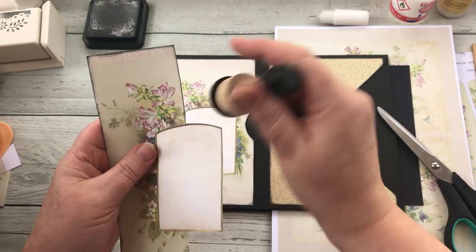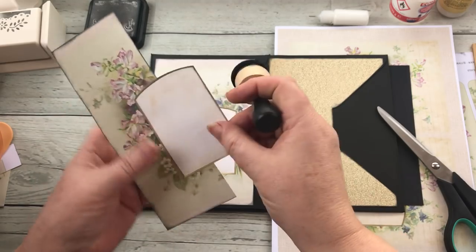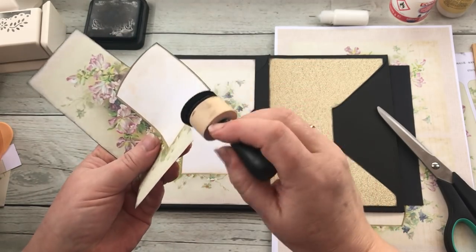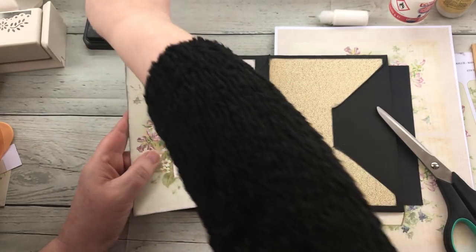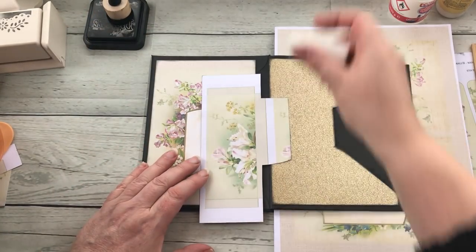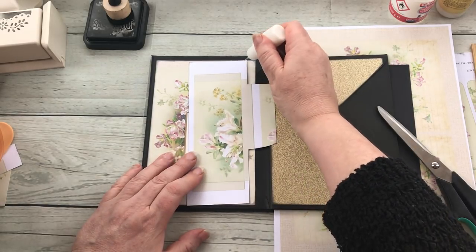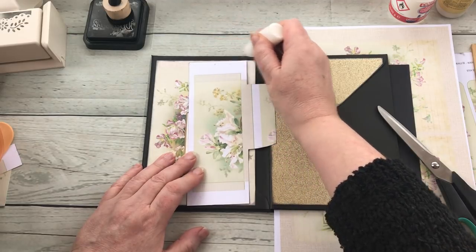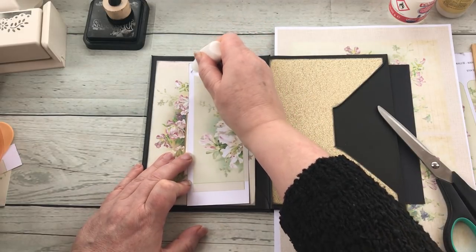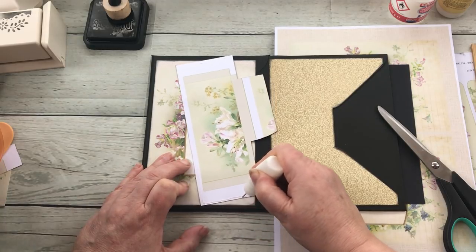And of course you can stick a photograph on here as well. Again just using my glue — and you can see I've got images on the back because I didn't want to waste my card. So I'm just going to put glue on there around the three sides. Well, that's as straight as a donkey's hind leg!